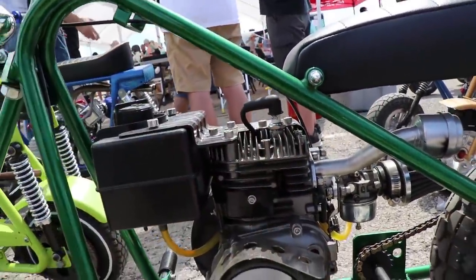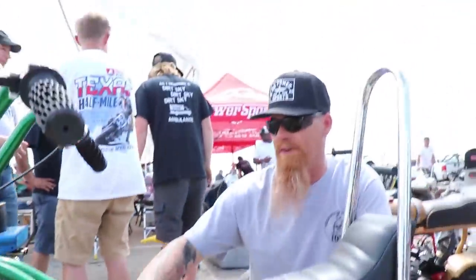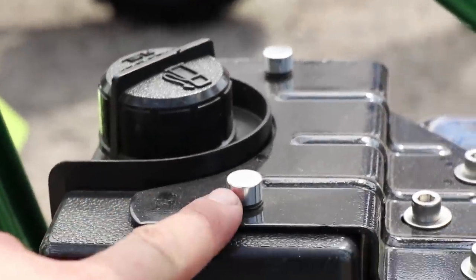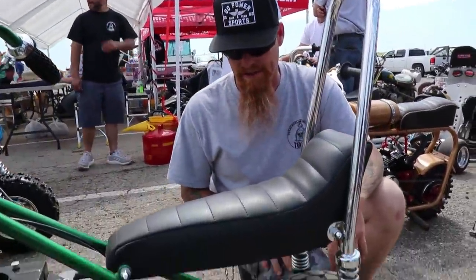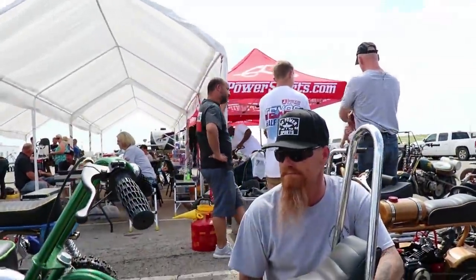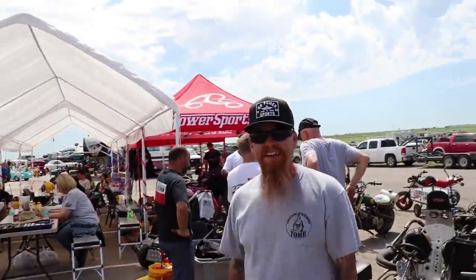It looks almost brand new. I went through every nut and bolt on it. Did something fancy — I had the fan shroud and the starter chromed. Every nut and bolt is either stainless steel, and I even went to the extent of putting polyurethane washers underneath so none of the powder coat gets scratched. Everything on the bike is powder coated — nothing's rattle canned.